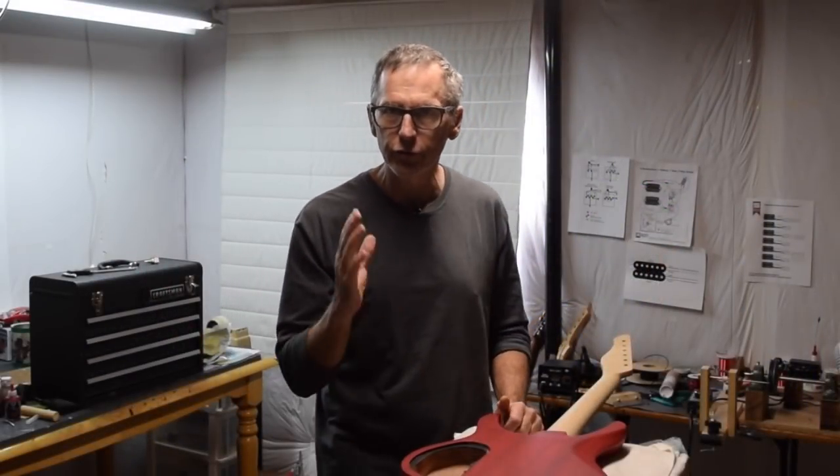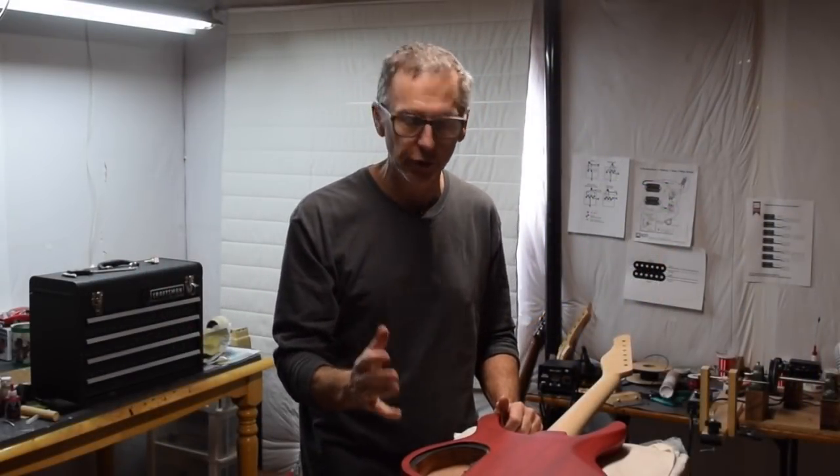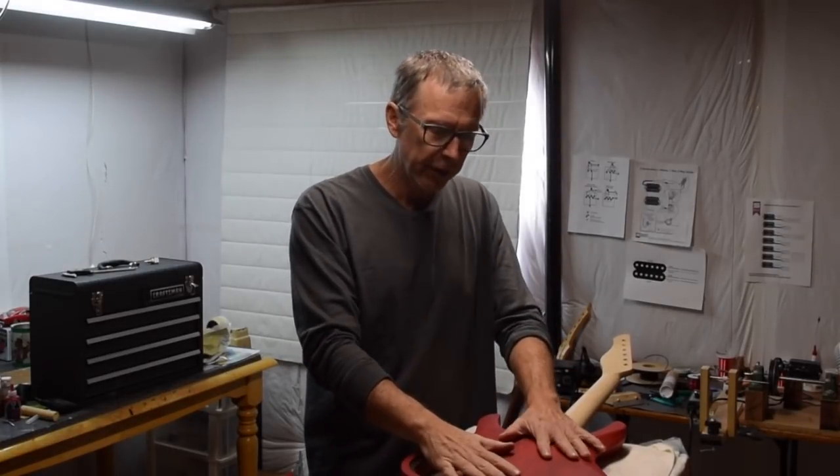Hey guys, it's Chris from Highline Guitars, and here's this week's quick tip for luthiers: flat matte finishes.